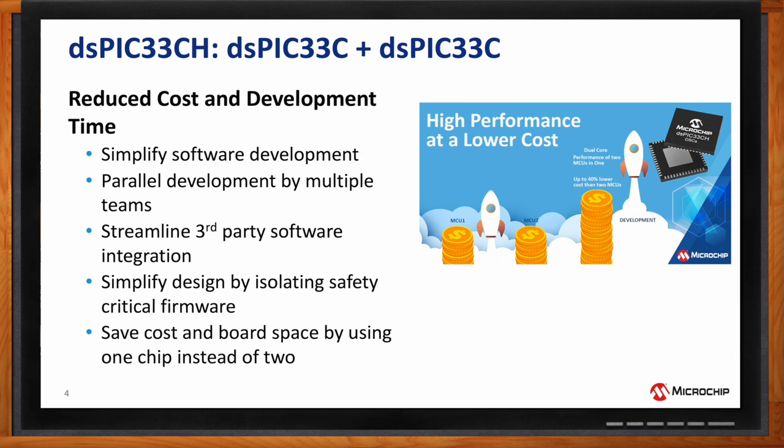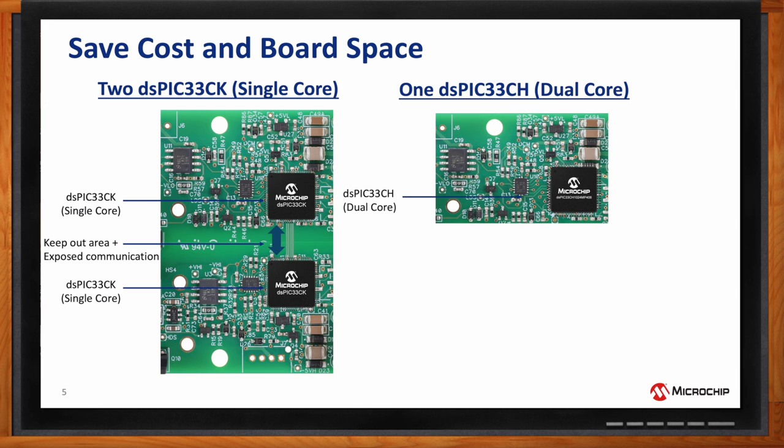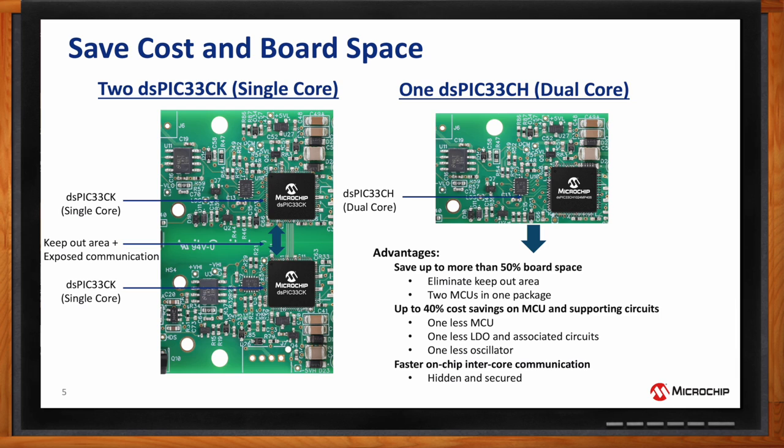Are there cost savings if a customer uses one dual-core DSPIC33CH DSC instead of two? Absolutely. With the dual-core, you replace two single chips with one device, so silicon cost is lower. You also have one less MCU, meaning fewer biasing circuits — only one LDO and associated circuitry instead of two sets. And you only need one oscillator for clocking rather than one per single-core device.